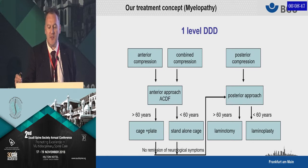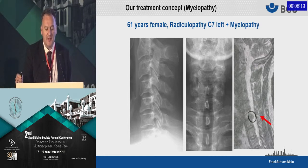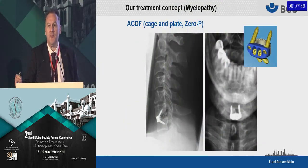Starting in the right upper corner of the algorithm with single-level disease: we look at the amount of compression and where it is located. If located anteriorly, we go from anterior. If we have a younger patient, we might consider a standalone cage, but in the typical older myelopathy patient, we go for a cage and plate fixation. If we have a posterior compression, we think about going from posterior. Here is a simple case — single-level myelopathy with associated radiculopathy due to a significant disc herniation. It's a one-level disease with anterior compression, so we do the anterior approach. The patient is above 60, so we use a cage and plate, and this is how it looks postoperatively.